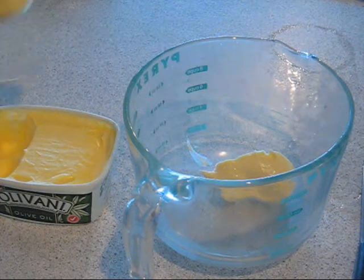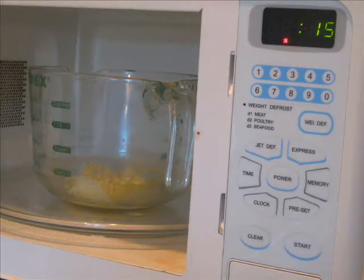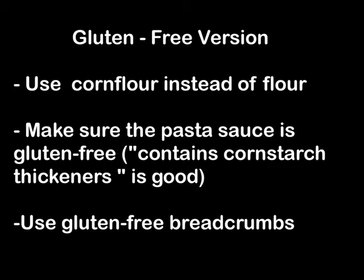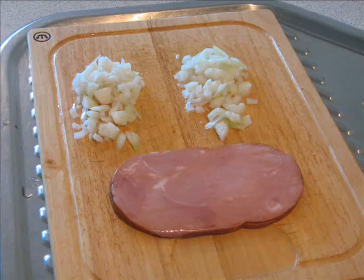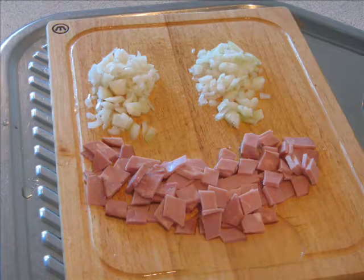For the sauce, add 2 tablespoons of butter or margarine and soften in the microwave. To make this dish gluten free, use corn flour instead of flour, make sure the pasta sauce is gluten free and of course the breadcrumbs on top gluten free. As an addition to the basic recipe, onion and bacon can be cooked with butter.